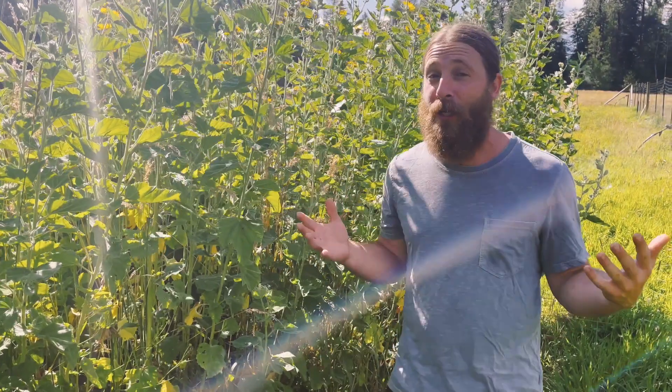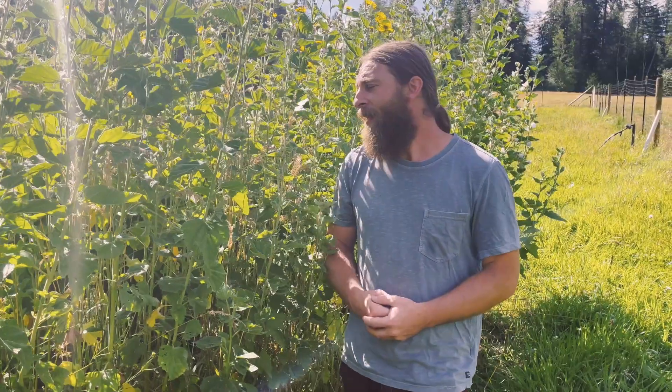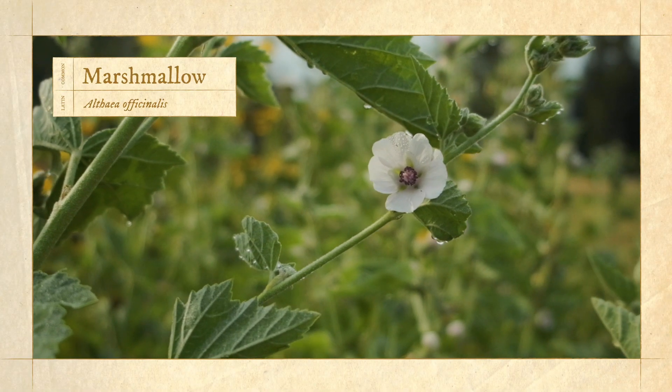The marshmallow is looking glorious in full flower, so I thought we'd come down here, shoot a video, and share with you some of the core properties of this plant. Marshmallow root — its Latin name is Althea officinalis.